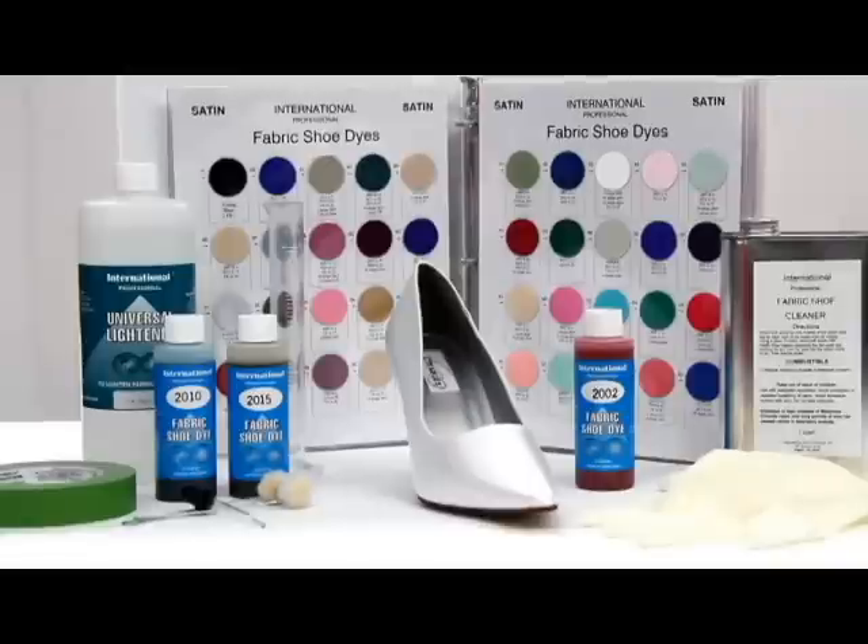To custom mix your color you will need the mixing cylinder, the universal lightener, and sometimes an eye dropper. You also need masking tape to mask off the areas that you don't want to dye, and you need wool daubers to apply the shoe dye. Most importantly, you need rubber gloves to protect your hands because alcohol-based shoe dyes are toxic.